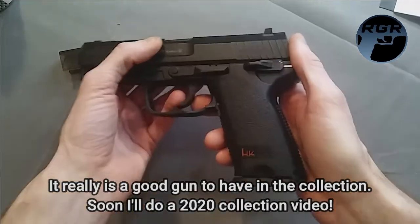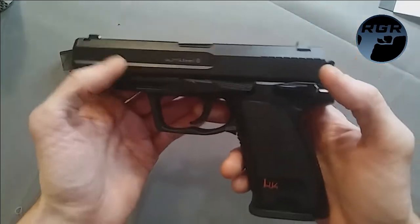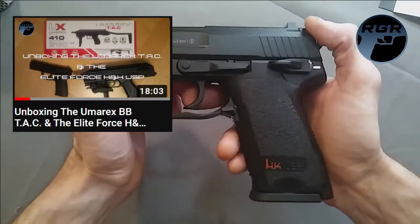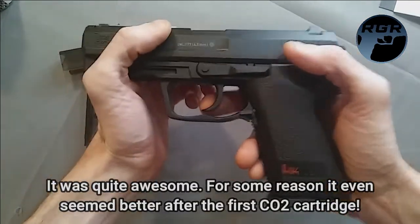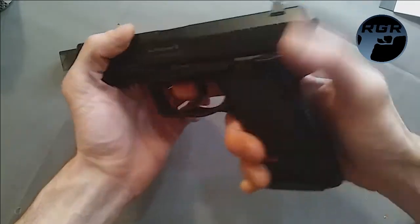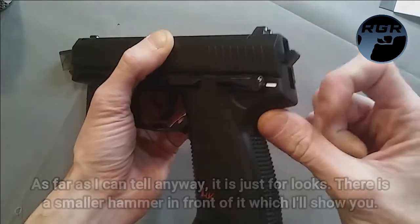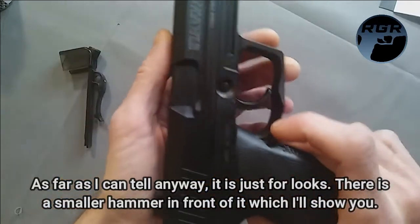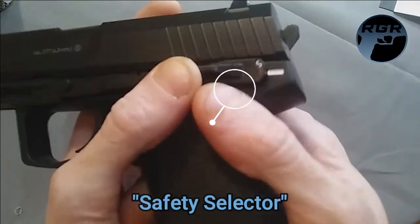I just got this gun the other day and I just got CO2, so I've only used this once so far. It was a pretty good experience — basically no kick at all, really smooth shooting, and a lot of fun. The hammer on this thing is useless; it just flops around.